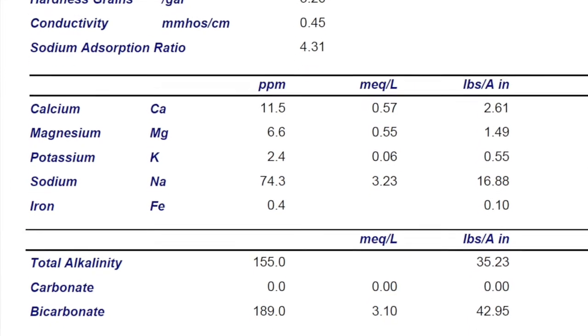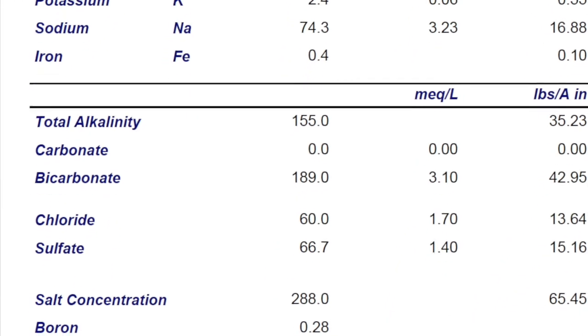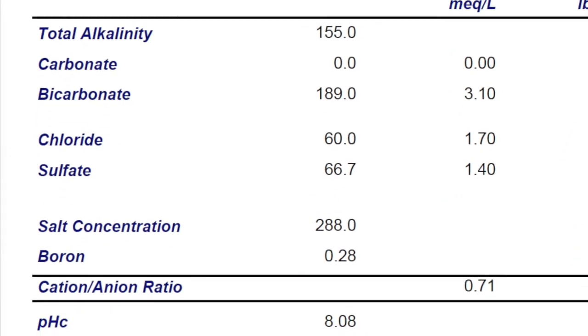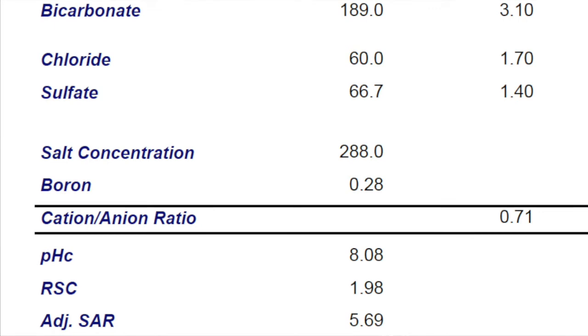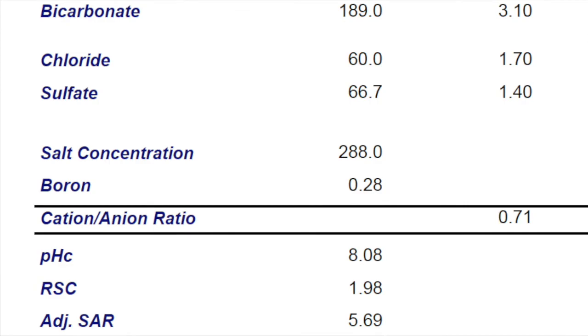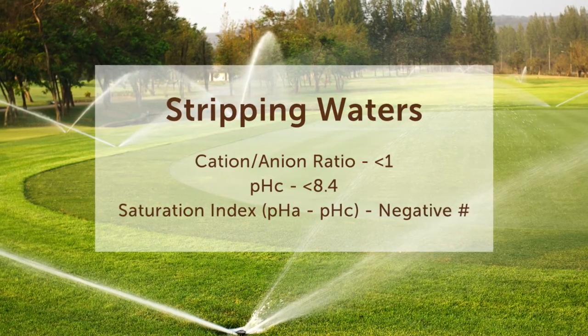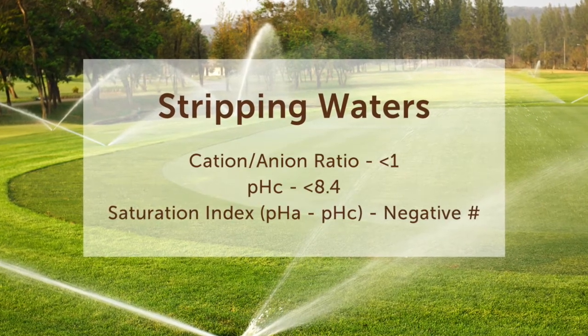As you see back on this test again, there are a couple quick identification tools that can give us an idea as to how to identify a stripping water or not. One simple one is the cation-anion ratio — if that's below one, that generally means it's a stripping water. Down below you see the pHC; if that's below 8.4, that's also an indication that it's a potential stripping water. Or you could do another calculation by taking the pH and subtracting it from the pHC, and if that's a negative number, you've got a potential stripping water.